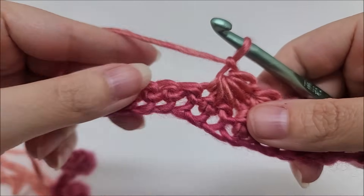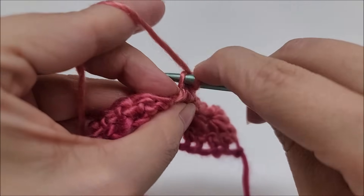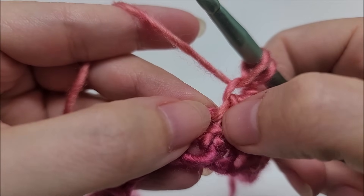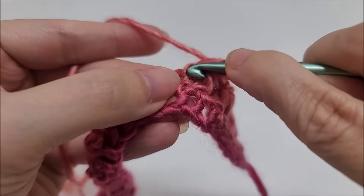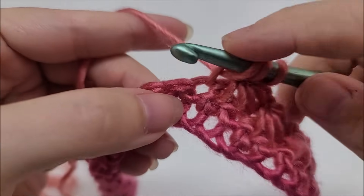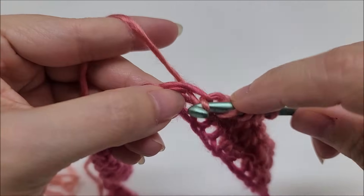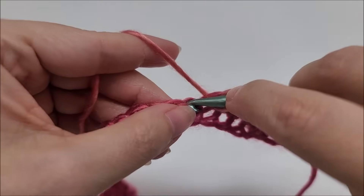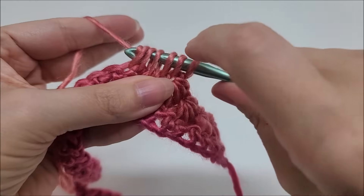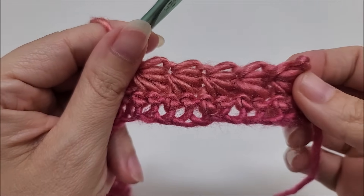I'm going to repeat this pattern until we get near the end of the row. Go through the eye of the star, drop a loop, then go into that spot in between this loop and this loop — I usually just try to grab that loop — drop a loop, three loops. Go into the same stitch our last star went into — four loops. Next stitch — five loops. Next stitch — six loops. Yarn over, go through all six, give it a tug, and chain one. Repeat until end of row two.